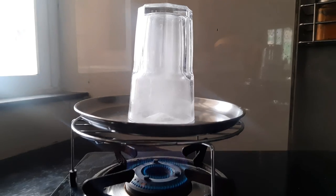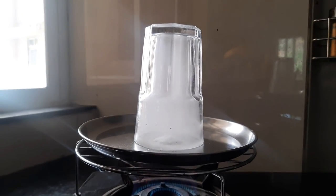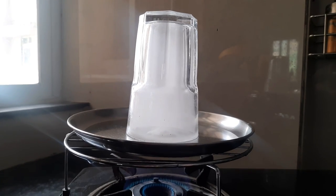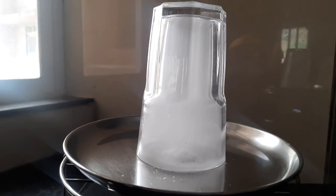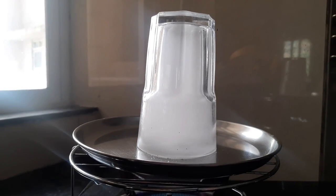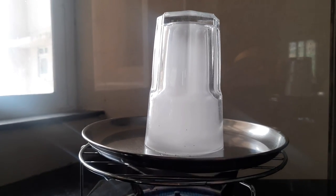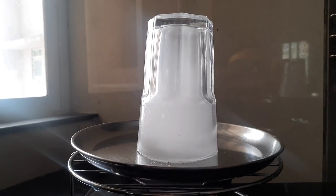We are seeing this white smoke inside the glass, right? It turns out these are the vapors of camphor. Camphor directly changes from solid to gas and that process is called sublimation. So we started off with camphor and salt in a solid state. Now we have some of the camphor in its vapor state and salt is still solid.